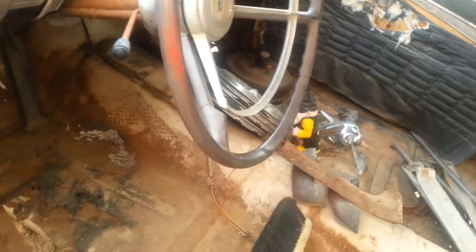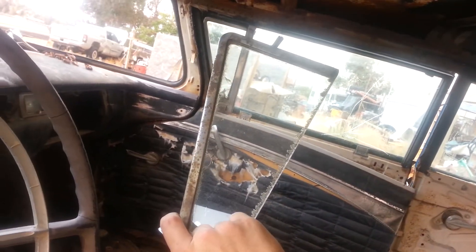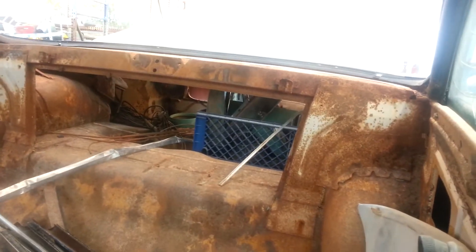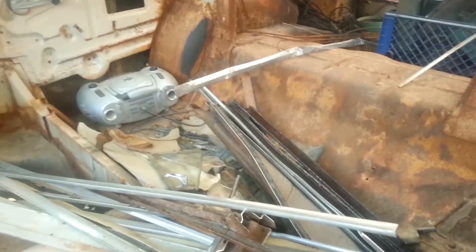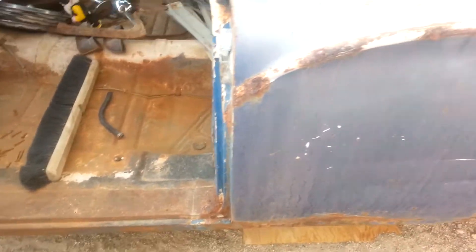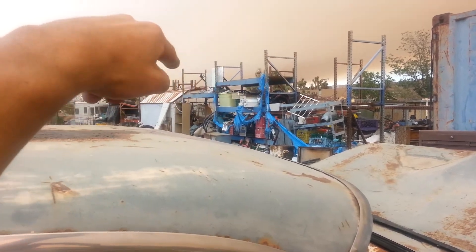It's better to show everyone in the morning shot. These pieces right here — as I was explaining in my last video — this one will go to that side. I am not sure what I did with the emblem that's supposed to belong there. As I was explaining, I've been in the military, I came back, and a lot of my pieces were stolen, taken, or misplaced.